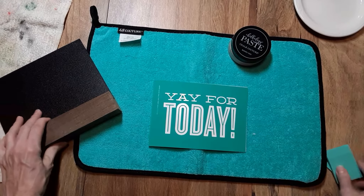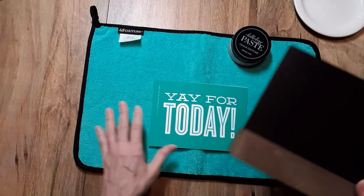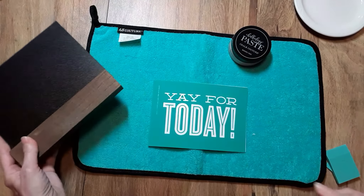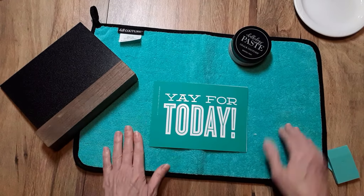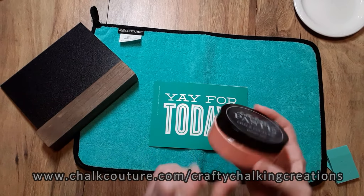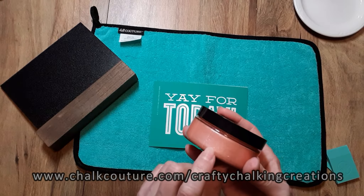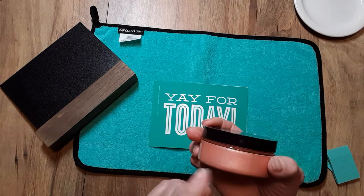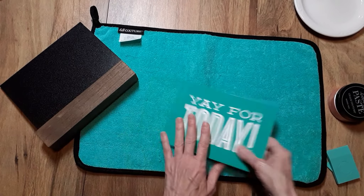Anything that I am using from Chalk Couture, as long as it is available at the time of me posting this video, I will post it in a shopping cart link down below. That shopping cart link — you can add or subtract things to it, change things out. I'm going to be using the Shimmer Melon paste, which is a really pretty kind of peachy pink color, and the fuzzing cloth.